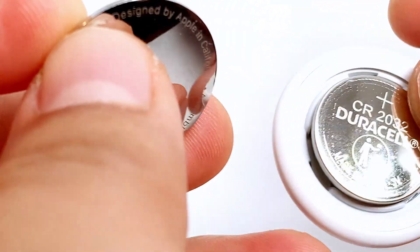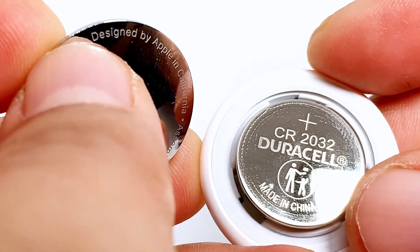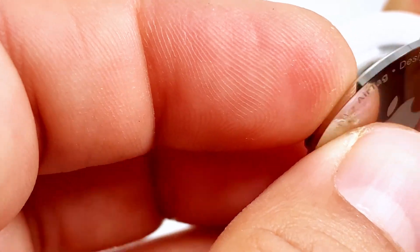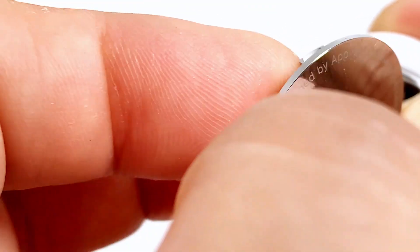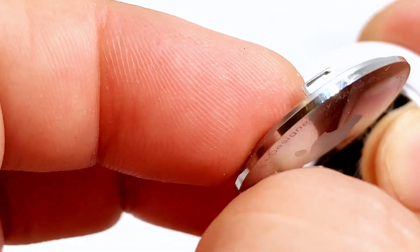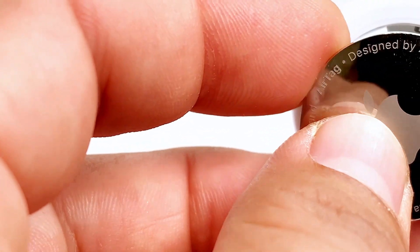This is the kind of battery it takes — it's a 2032 Duracell battery. This one's brand new so you don't have to worry about changing it. To get it back on, you have these little tabs on the side; just line those up the way you had it before.